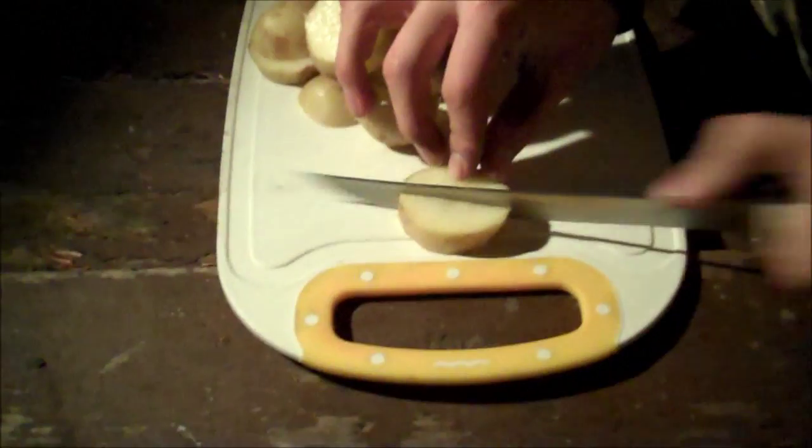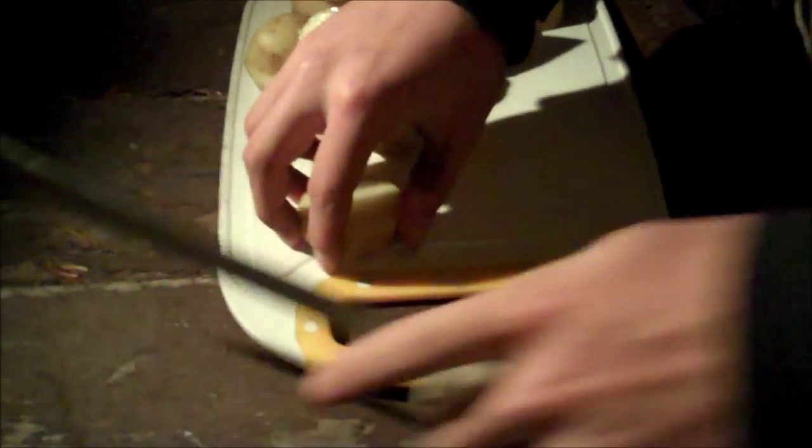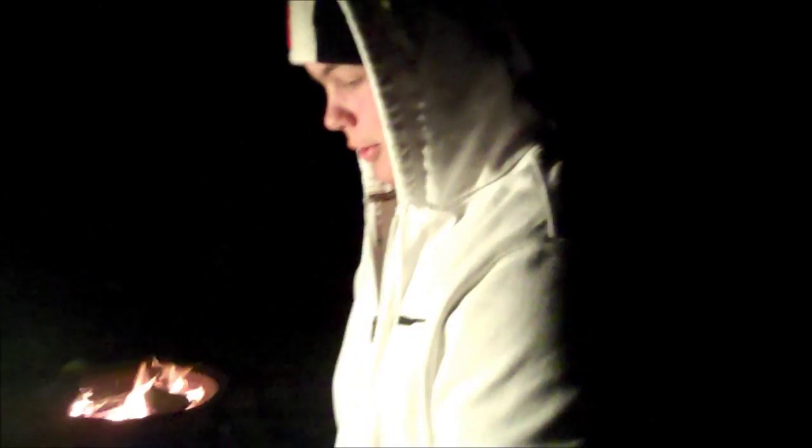Right now Mike is chopping up potatoes and he's gonna put them into tin foil with some butter, salt, and pepper. He's just dicing them up and then he'll be putting it onto the tin foil. Once that's done we'll show you what that looks like. So we've got the potatoes all diced up and now we're gonna cut some onions to go with that.